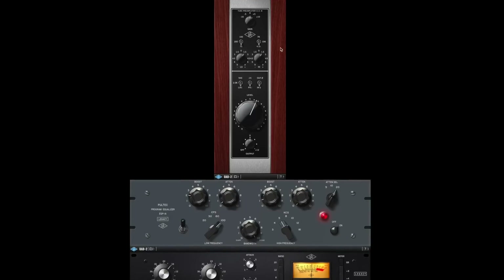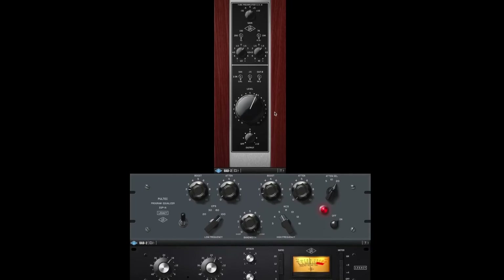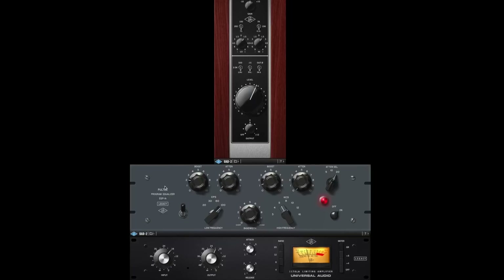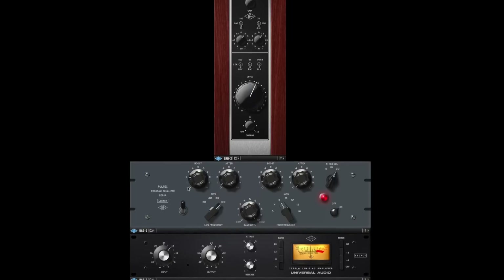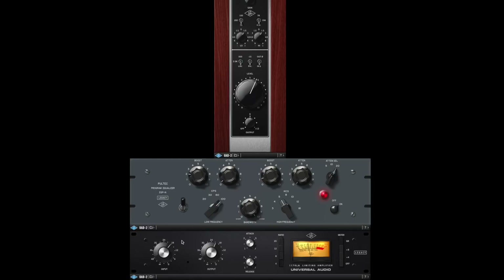Now I have switched over to the spoken word setting. Again we are using the UA 610 which is emulating one of Universal Audio's classic tube preamps, then we're running into the Pultec EQP-1A with a little bit of boost in the low and high, and then we have the compressor at a 4:1 ratio — and we're hitting the compressor pretty hard at -5 to -7 dB of gain reduction.